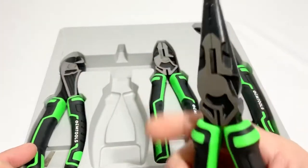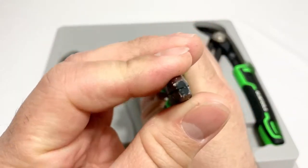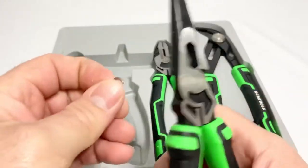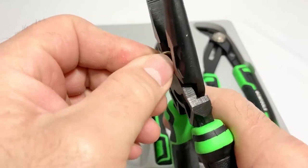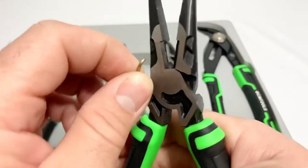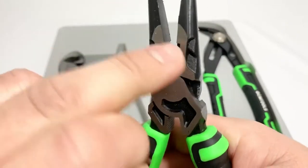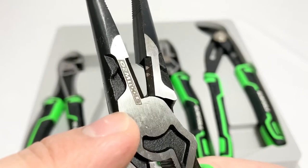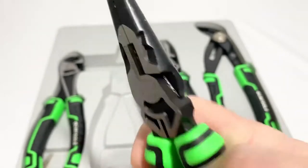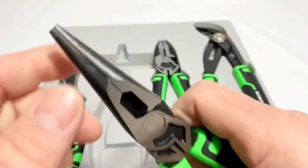On to the needle nose pliers - let's see if they align. Testing the cut on a typical hog ring. Yeah, it's not quite a good cut there, but there's a nice logo and a nice grip, and the teeth look decent.